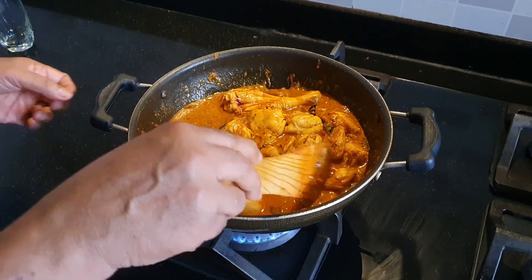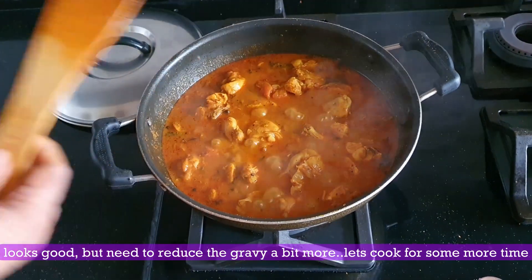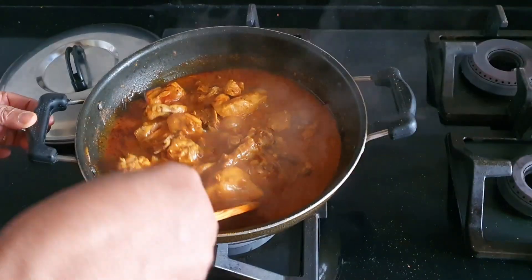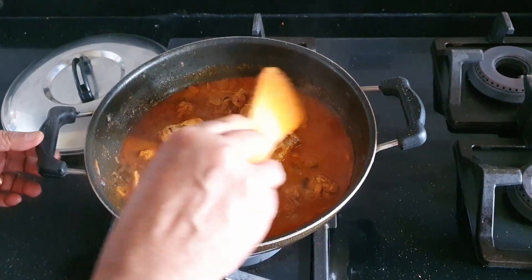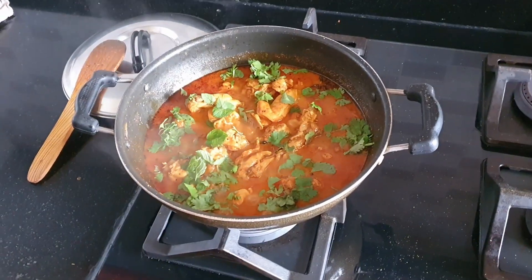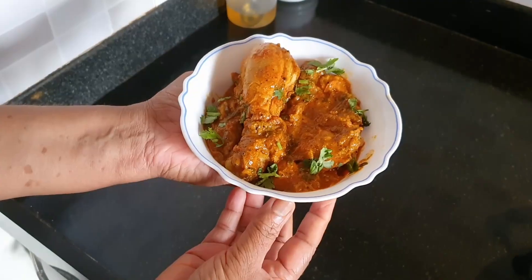It will become soft. The chicken looks good and will be ready to eat. The yummy chicken is ready! Thank you for watching!